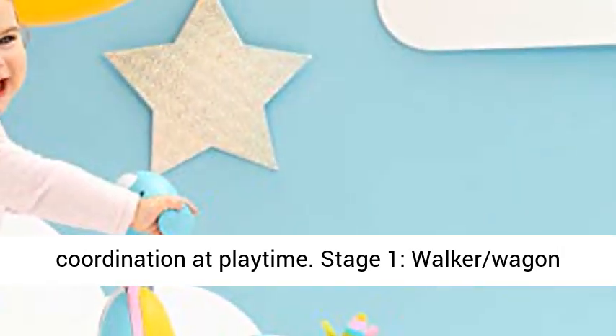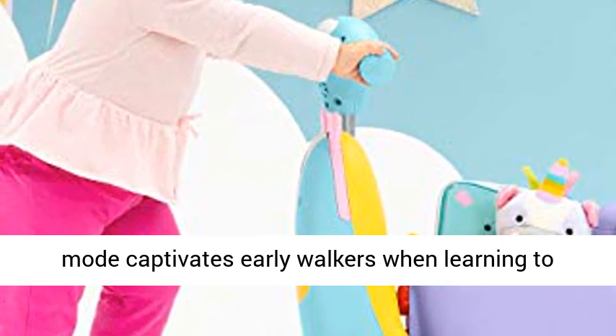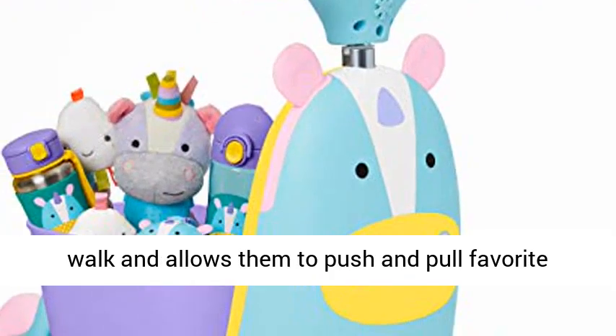Stage 1: Walker Wagon Mode captivates early walkers when learning to walk, and allows them to push and pull favorite toys along.